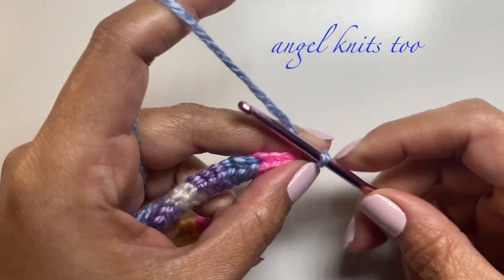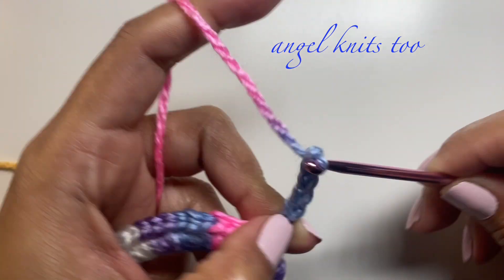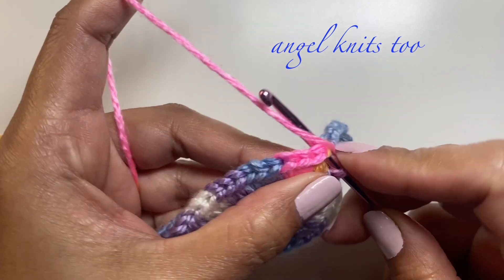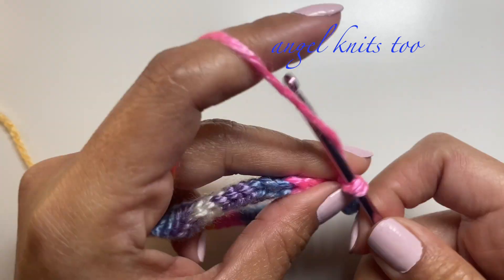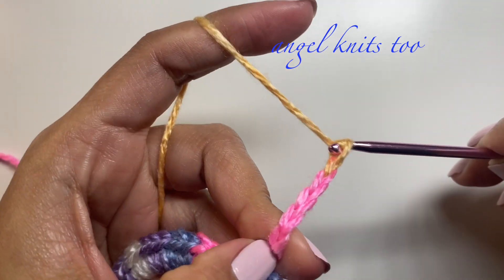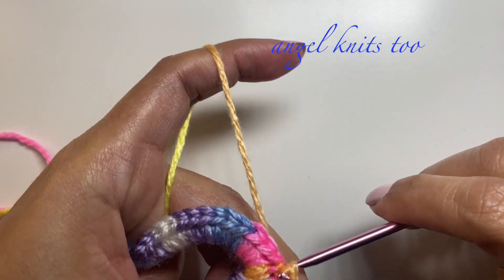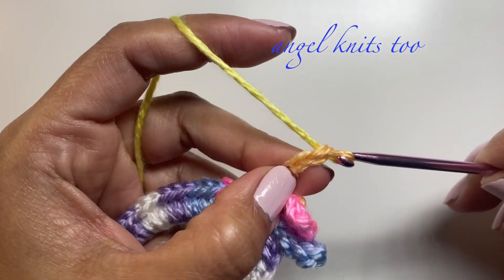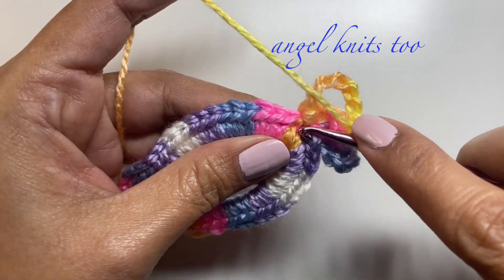Now chain eight and we're going to slip stitch on the same chain. Again chain eight and slip stitch again on the same chain. We're going to do this three times, so we need to do one more — chain eight, slip stitch on the same chain.